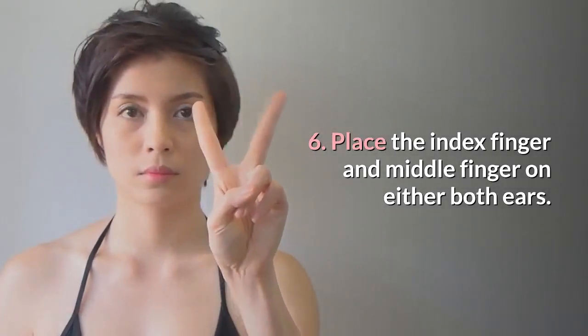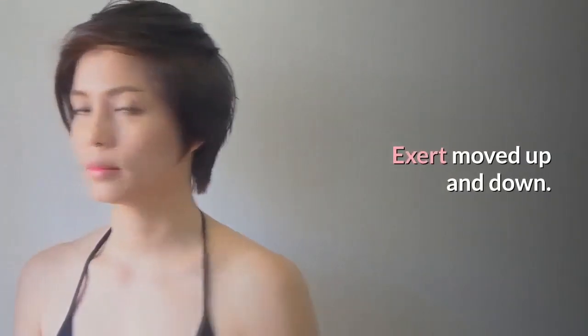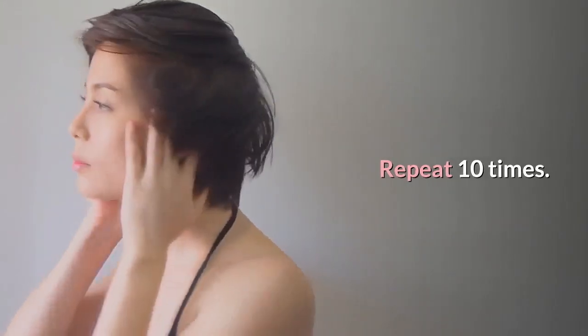Step 6: Place the index finger and middle finger on either side of both ears. Exert movement up and down. Repeat 10 times.